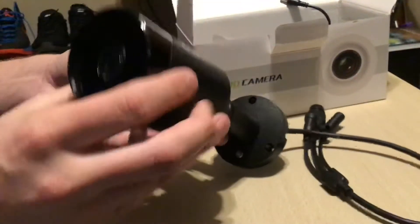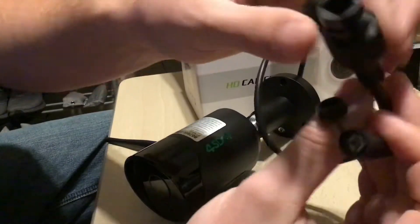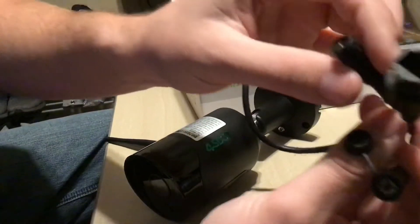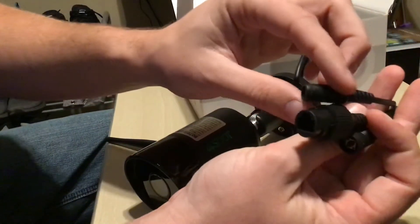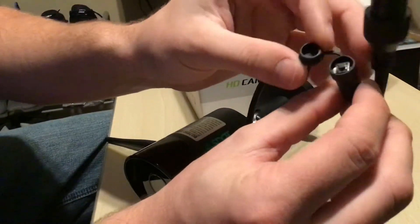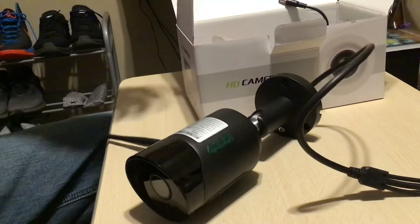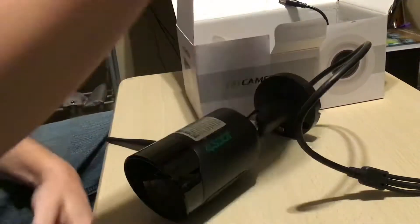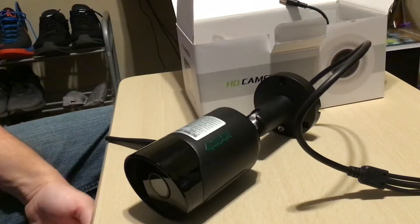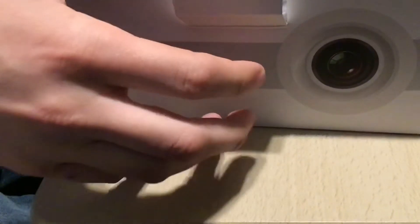The Allen wrench is included. It's got those little connectors right here — this will be your RJ45 network cable, then your power cables for the camera, and then this is a waterproof connection right here with a three-prong connector.